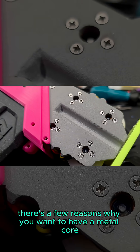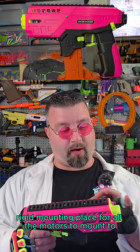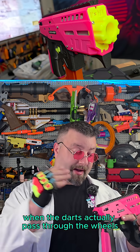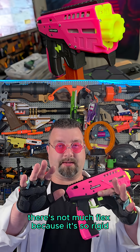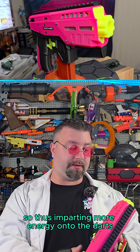There are a few reasons why you want to have a metal core. Number one, it offers a solid rigid mounting place for all the motors to mount to. What this does is when the darts actually pass through the wheels, there's not much flex because it's so rigid, thus imparting more energy onto the darts.